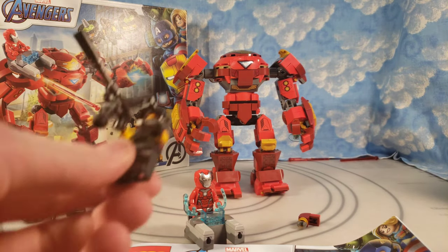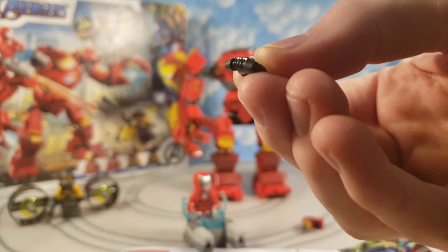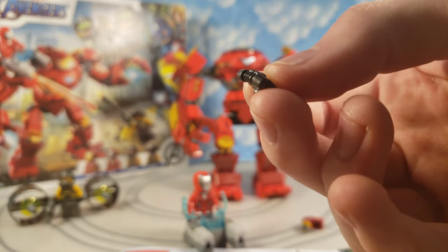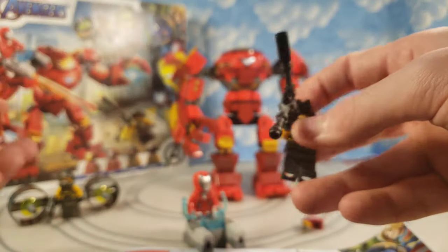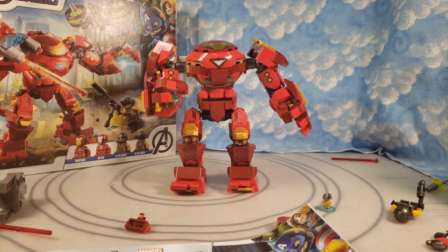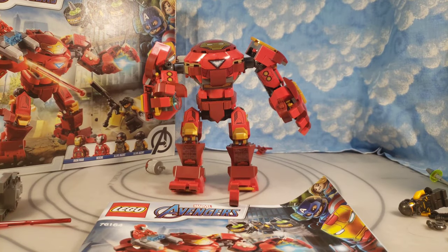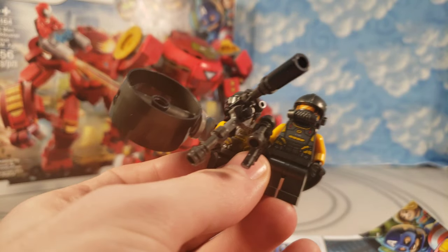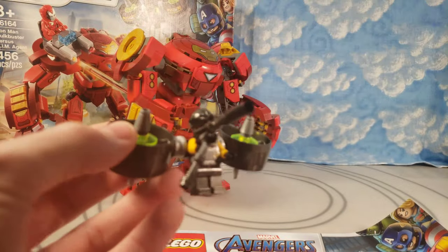Let's get into the other figures you get in this set. You get this extra gas mask piece — a little underwater piece. It's nice to get one of those as a bonus. I put it in the hand so I wouldn't forget to mention it. But at this point my phone hit a 10-minute time limit and stopped recording, so you missed out on a hilarious moment where the flick-fire missile got hit by Iron Man's hand and flew out — it just looked amazing. That will never happen the same way again.